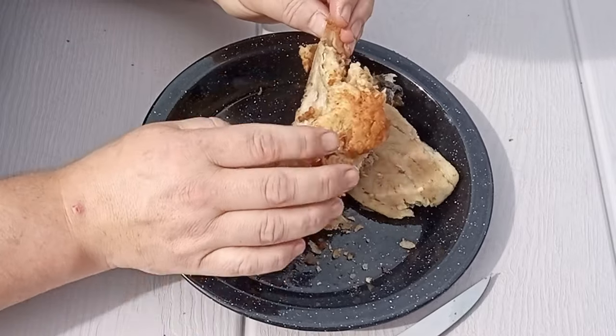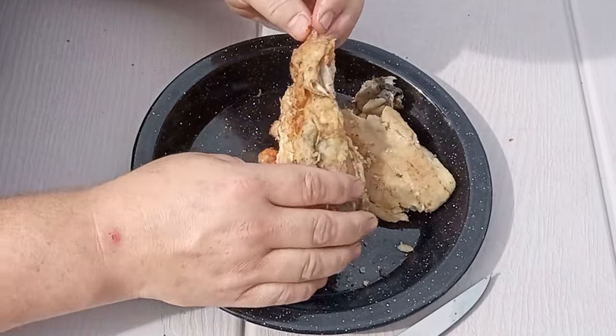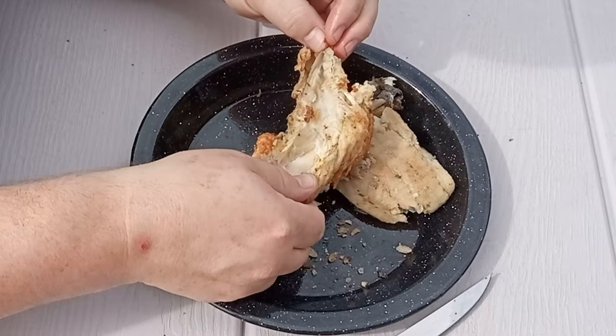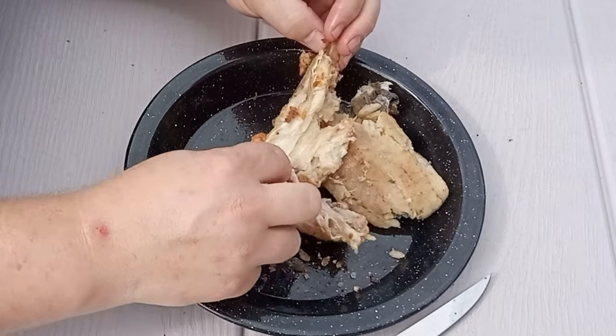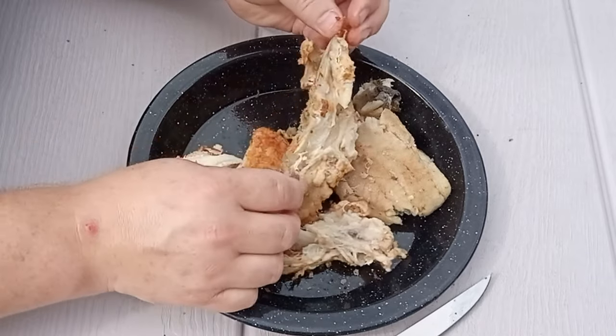I don't bother much with the cod's head. It's cut out and fried up — there's lots of fish inside — but you kind of have to pick at it to find the meat, so I kind of leave the cod's head for dad.